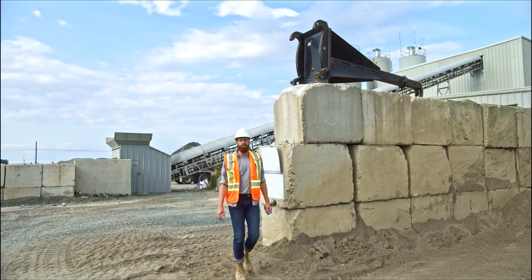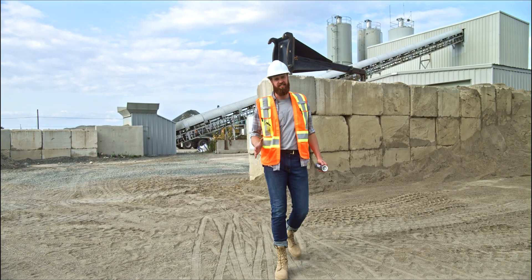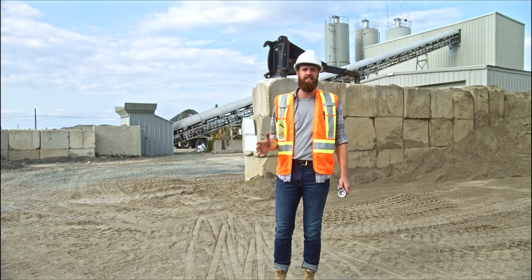Our lab tests combined with our real-time sensor information can save you days, even weeks on your projects — all by answering one critical question: What's in your concrete?